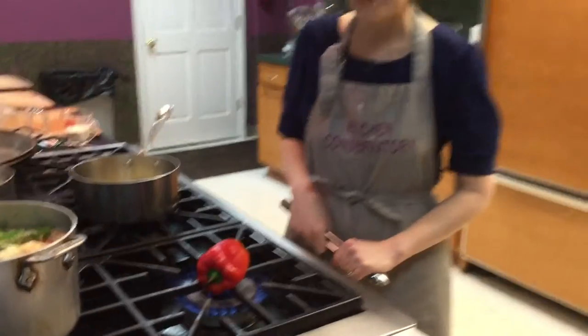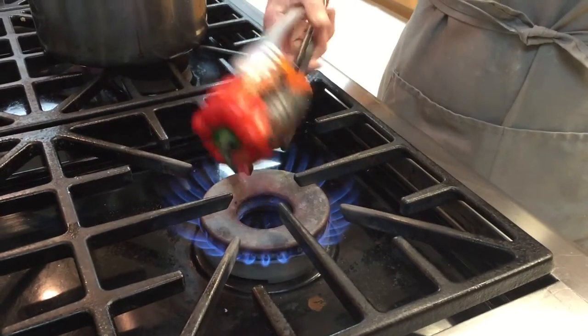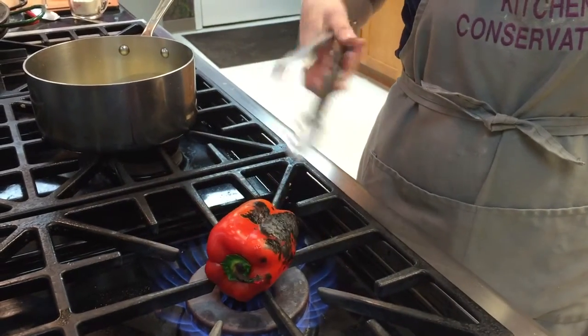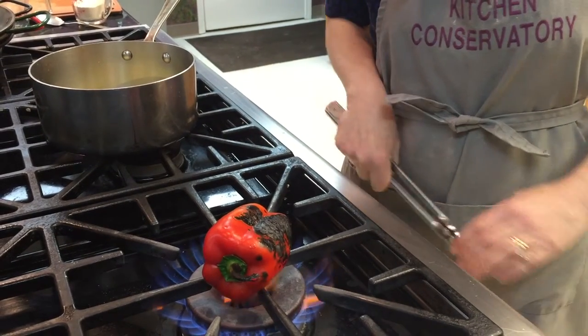So how do you roast a pepper? First, I have a red bell pepper — it's a sweet pepper, it's not a hot pepper — and I have it on a gas burner, directly on the burner. I want to get it completely and totally burnt, charred, all the way around. I'm just going to let it sit there and do it.